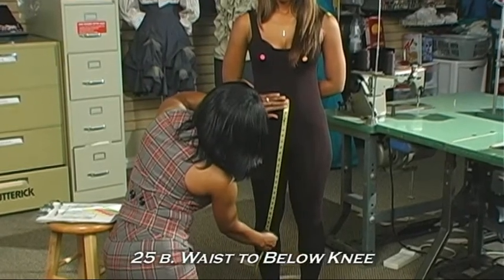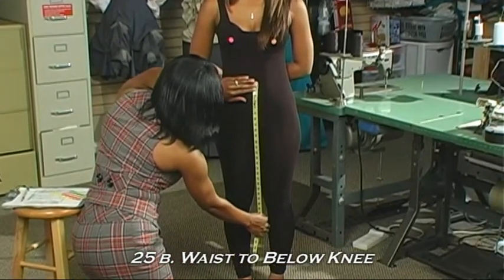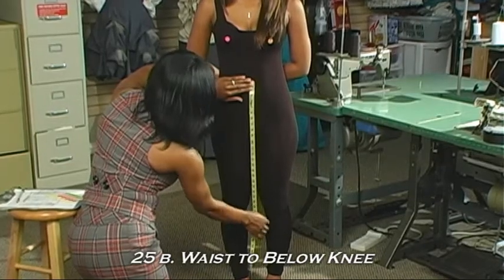You want to make sure that you identify with your hand what's actually below the knee and just let it fall to the middle. And that gives us the waist to below the knee measurement.